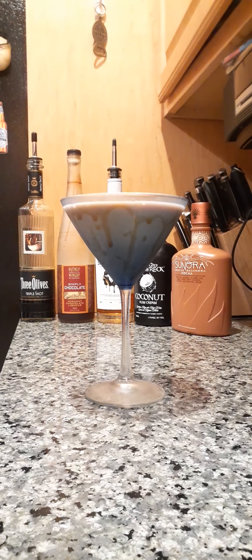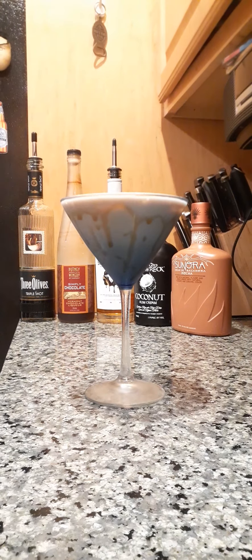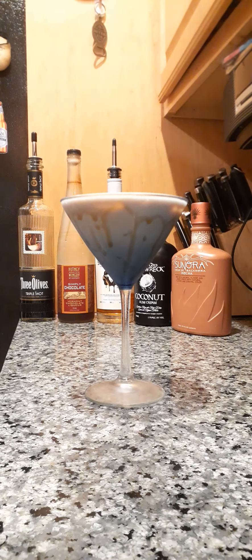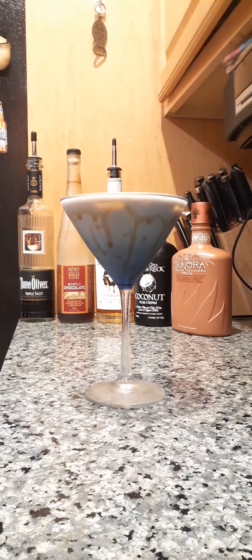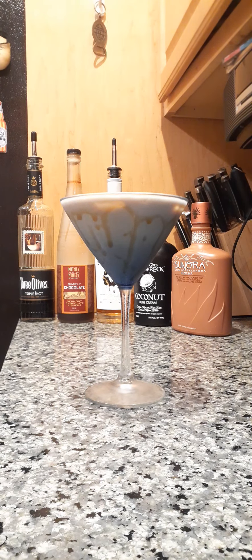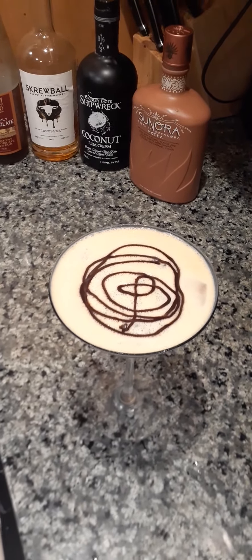Now we've got a little bit of caramel on the inside of the glass. It's so freaking hot, I'm going to put some ice in there because I just want it to stay cold. I'm a big fan of cold drinks and I'm okay with ice. So we're also going to do a little bit of this — take a little bit of chocolate and go round and round. There we go, like that. It's like a little L in there — I didn't even mean to do that.